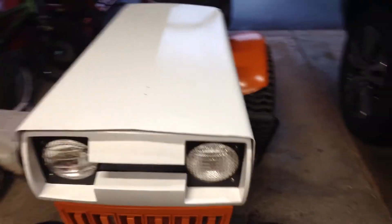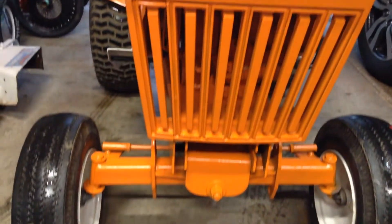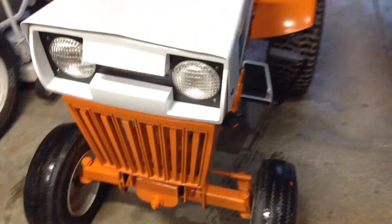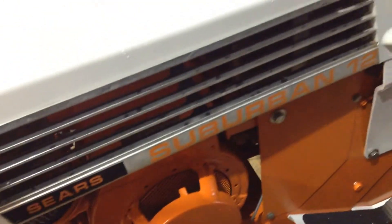That's pretty much it, guys. It's all together now. I've got to do a few little things - tires, rims, a couple decals, and eventually a hood ornament. I forgot I didn't have one of those. I'm going to give you guys a little quick walk-around of the completed tractor. Pretty happy with it, guys. It's going to be a good winter rig, I think. It starts real easy.